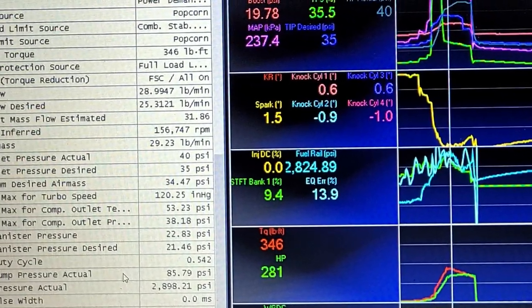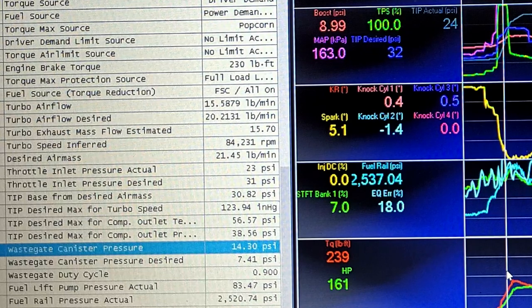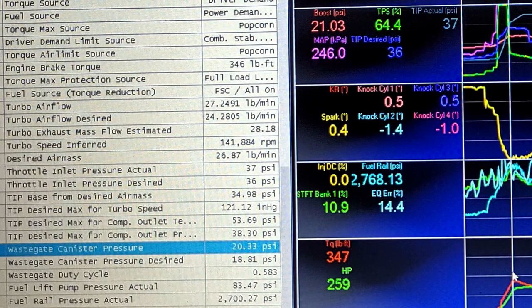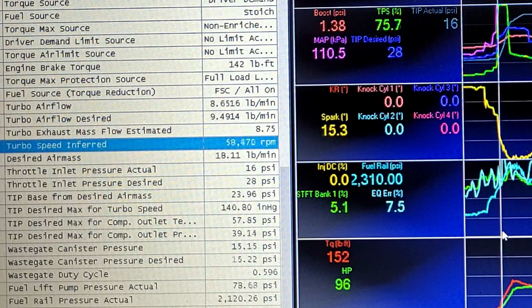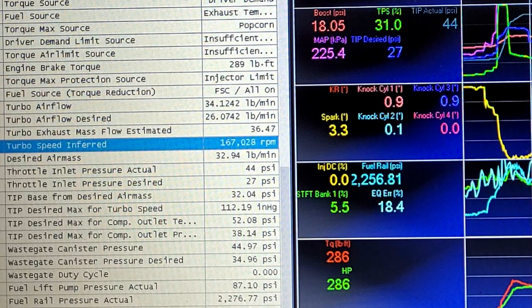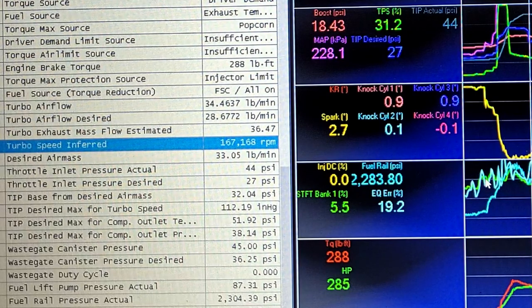Canister pressure at tip-in was 14 psi, desired was 8 psi. At max boost we were at 20.33 psi, canister pressure desired was 18 psi. There's a lot better control over boost — there doesn't need to be nearly as much pressure on the wastegate. And we're still spinning the turbo just as fast as before: turbo speed was 166,000-167,000 RPM, same as the 168,000 we saw previously. So we're getting the same turbo speed even with the wastegate cracked mechanically open — those cams are really helping exhaust flow.